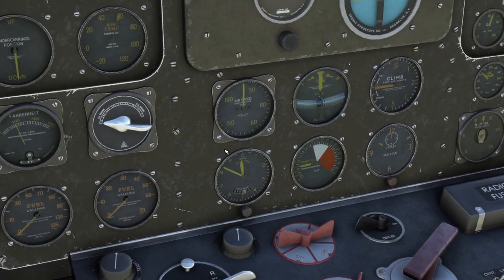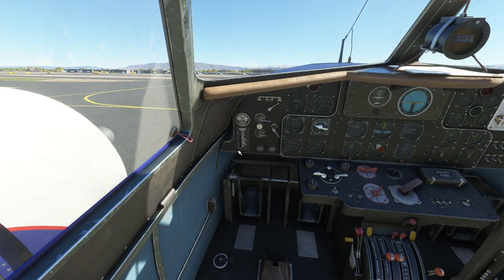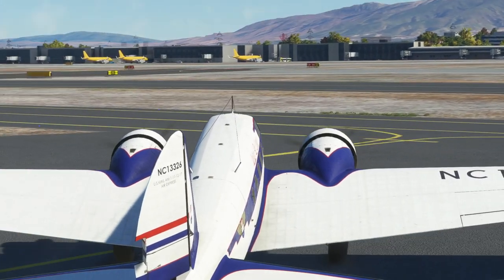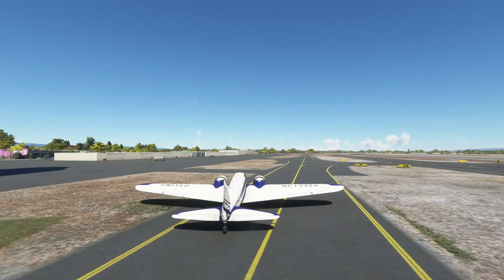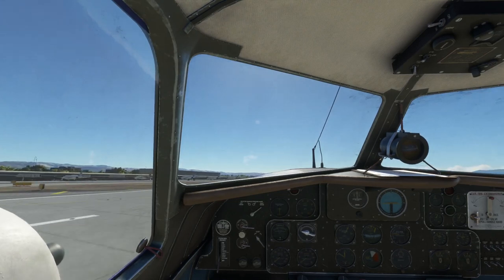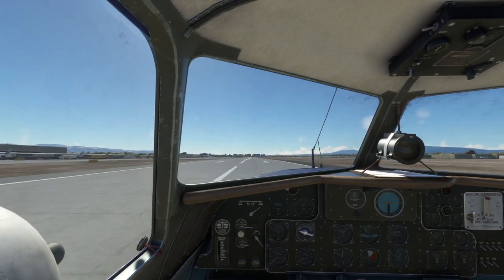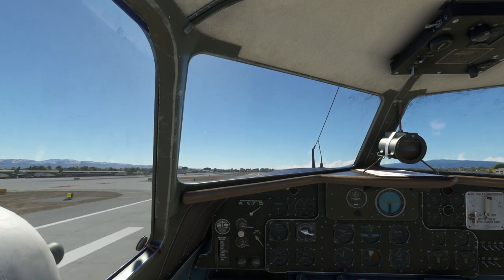Let's see how our manifold pressure is doing. Let's see if I can taxi at all. That might be too fast — I'm a speed demon. I need to work on my taxiing with this aircraft. We're taking off already — hold on. Whatever, we're taking off now. Don't imitate my taxiing technique with this — that's still a work in progress.